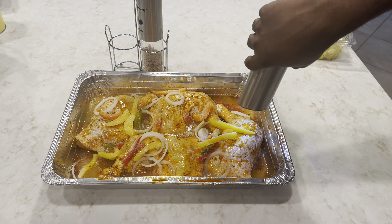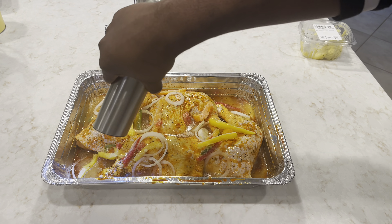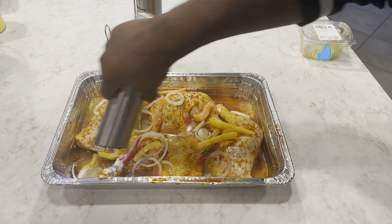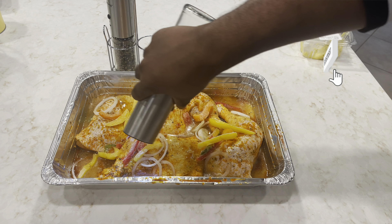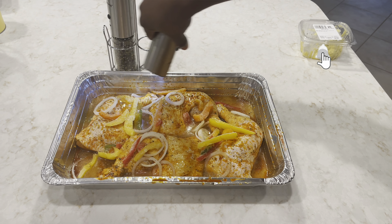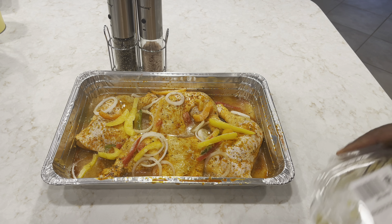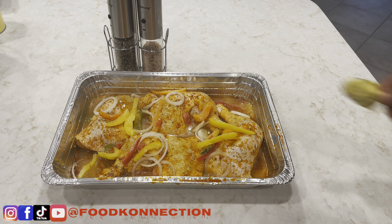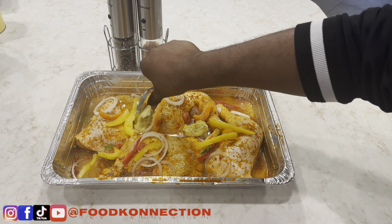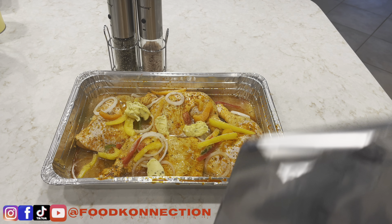Next up, let's go in with a little bit of black pepper and a little bit of salt. You can use whatever butter you'd like, but I'm going to use my garlic butter.